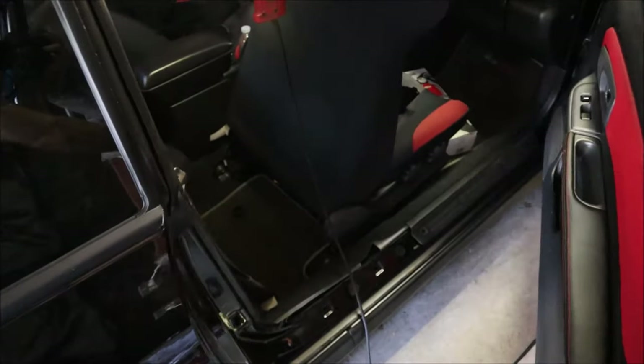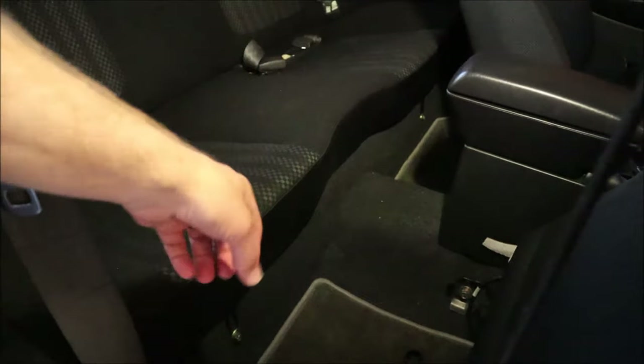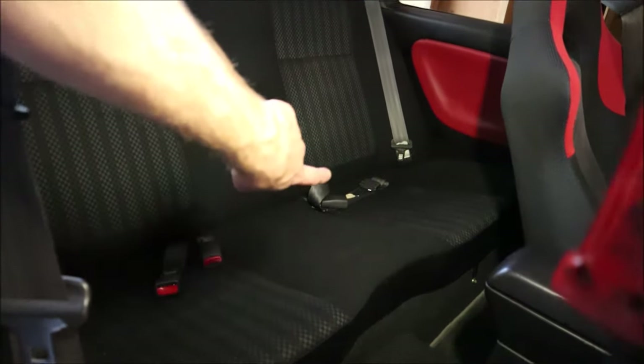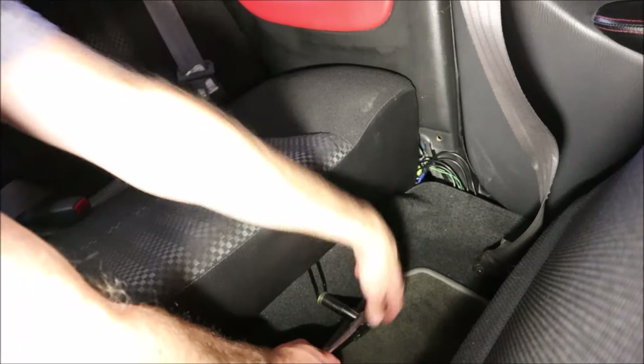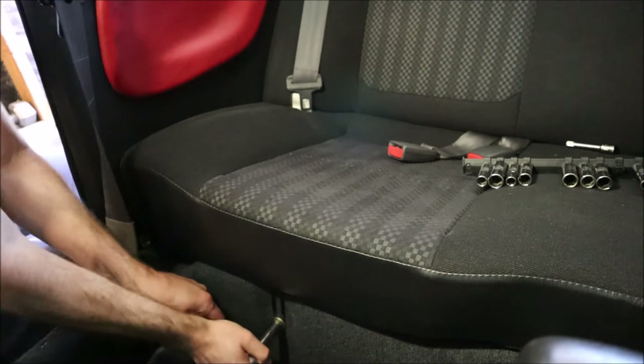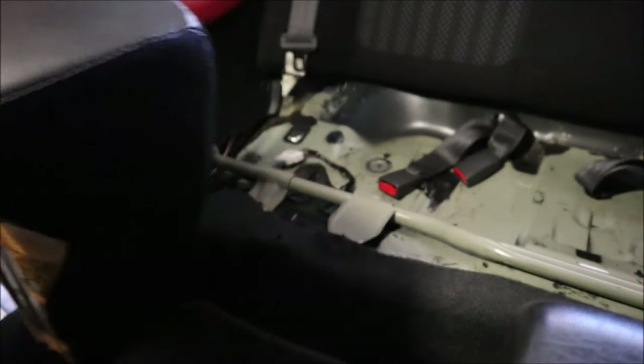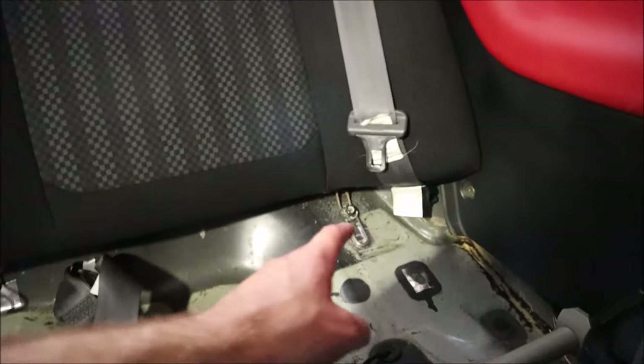In order to gain access to the fuel pump we first have to remove the rear seats. The seat bottoms are just bolted in with two bolts, one on each side, and that whole seat bottom comes out. Then there are a couple other bolts — once the seat bottom is out you can see there's a bolt right here, one down in the center, and another one off to the side, and that will remove the whole seat back.